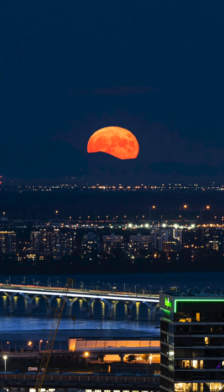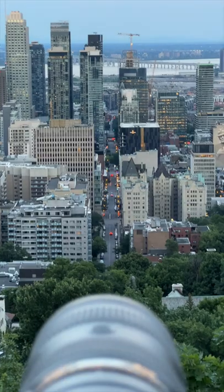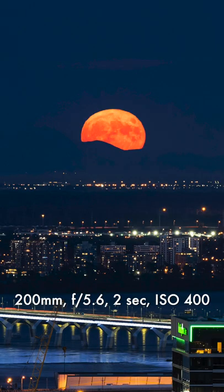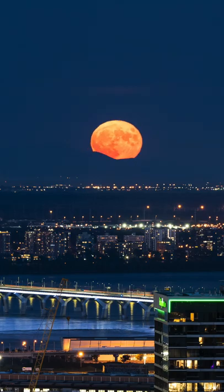A lot of you wonder: how is the moon so big? I'm using a zoom lens because the more you zoom, the higher the focal length, and bigger will be the moon in your image. Do keep this in mind — super important.